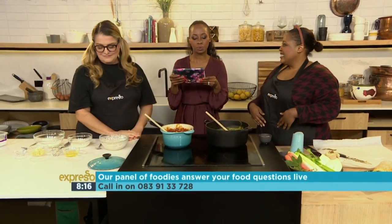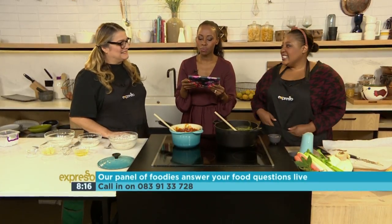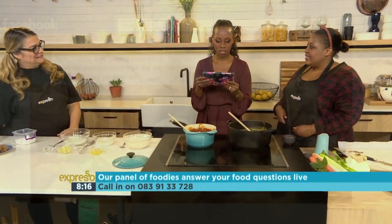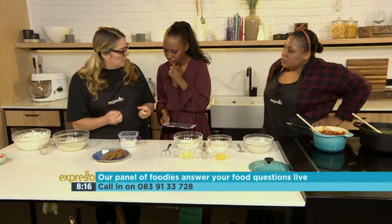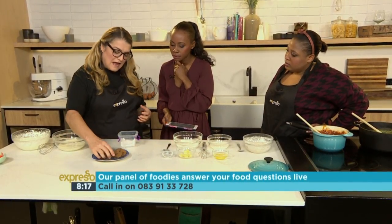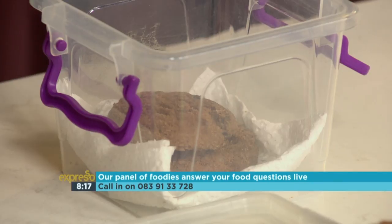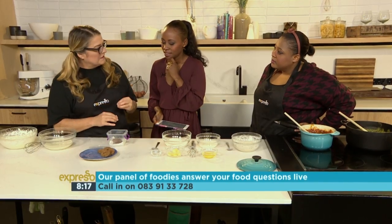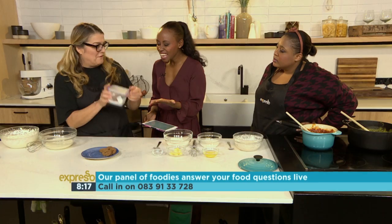Rachel from the Espresso family asks: she loves baking so much, but how does she keep her cookies moist from the day she bakes them until they're finished? There are a few things you can do. Put a bit of paper towel at the bottom of a jar — the key thing is to seal the cookies. The paper towel absorbs some moisture and keeps it at the right level. Then add your cookies and either a marshmallow or a small piece of bread, which has perfect moisture consistency. Close the jar and it will keep your cookies fresh for a very long time.